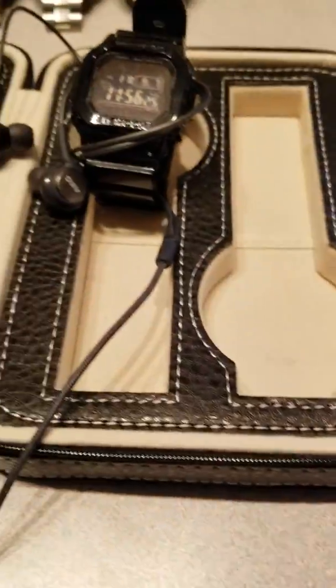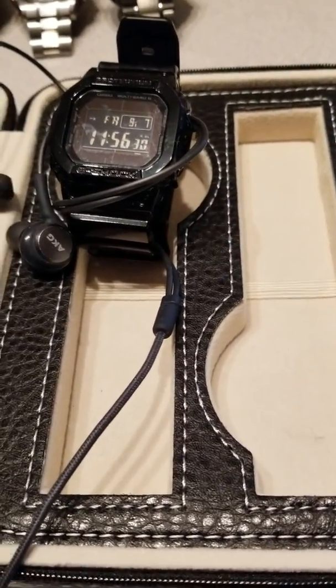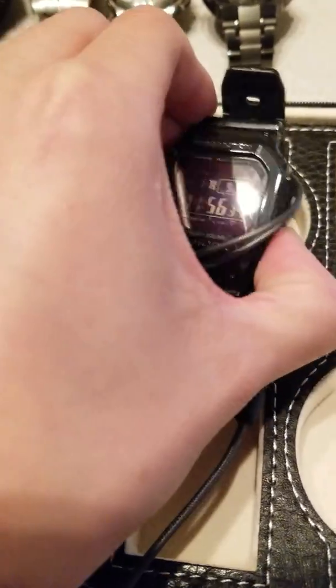So here's the JJY simulator app. It's connected to headphones. The headphone acts as somewhat like a radio wave, which the watch can receive the signal.